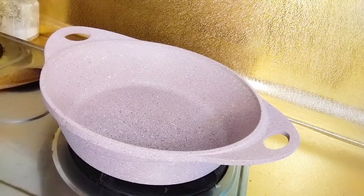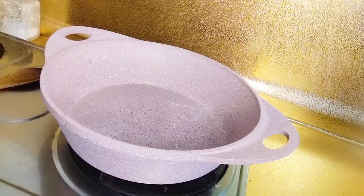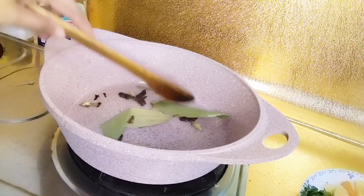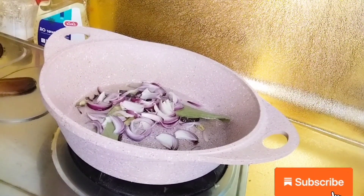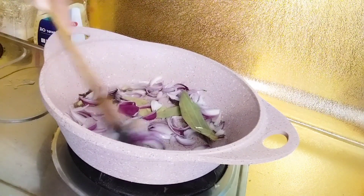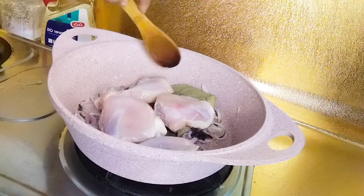Add 1 tablespoon of oil. Add olive oil. We have a small olive oil. Add the olive oil. Add chicken pieces. I am using chicken pieces.